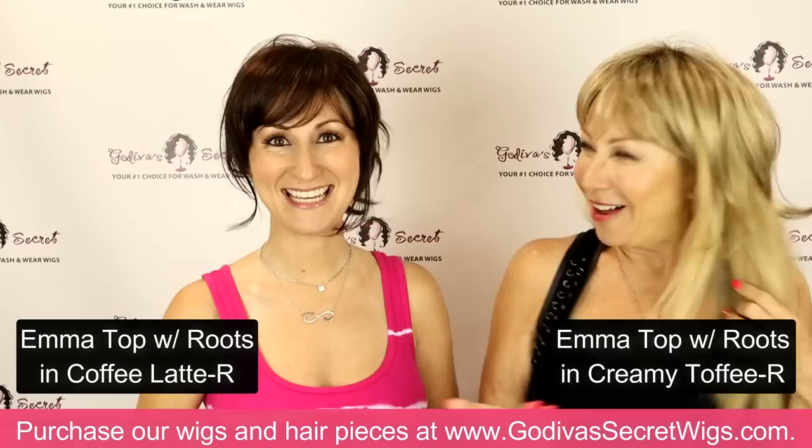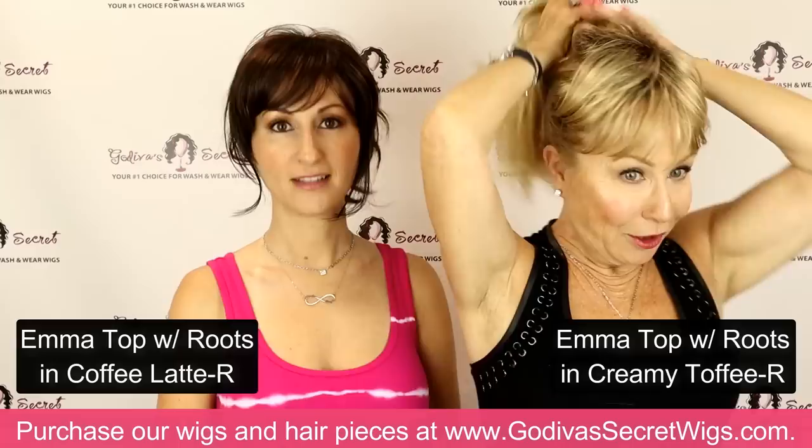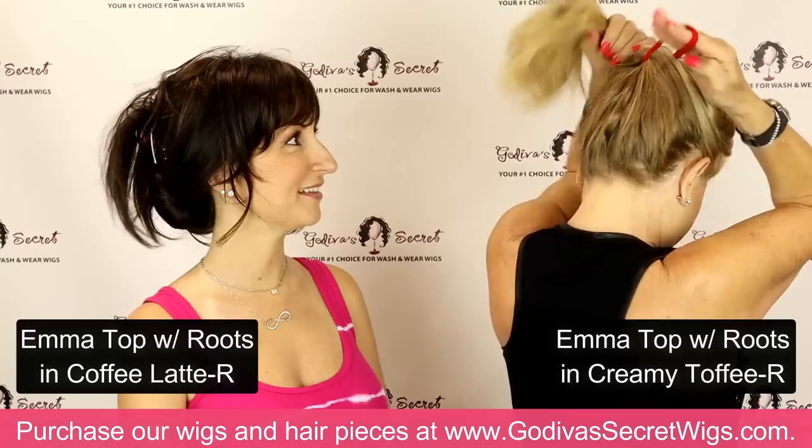Emma top is one of my favorites to wear out by the pool because I like this cute updo with my cute little sides. I love this — the bangs mean my forehead doesn't get burned either. And if you want height, just don't clip the two back pieces, clip the front and then pull your hair up with the piece and gather it all together.